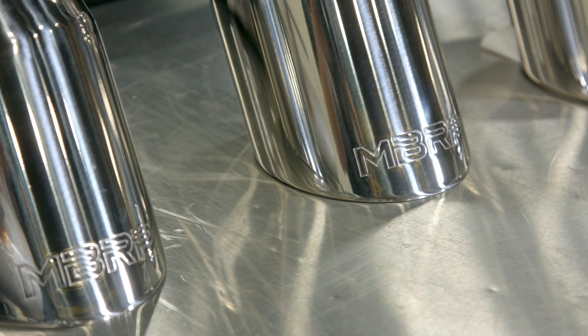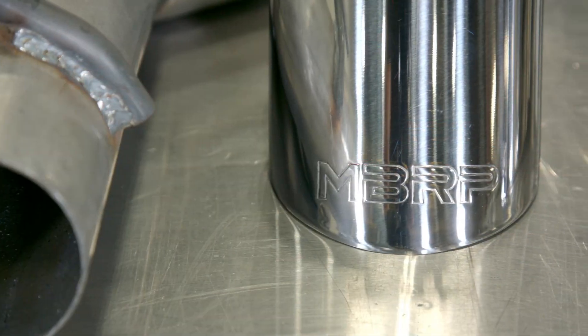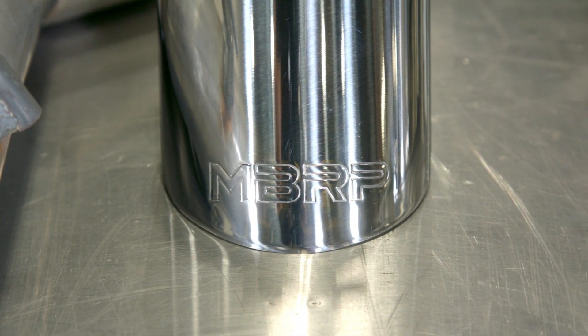But if you don't own a Camaro SS, MBRP also offers other great axle-back options for 6th Gen Camaros equipped with either the 3.6L V6 or the 2.0 Turbo.